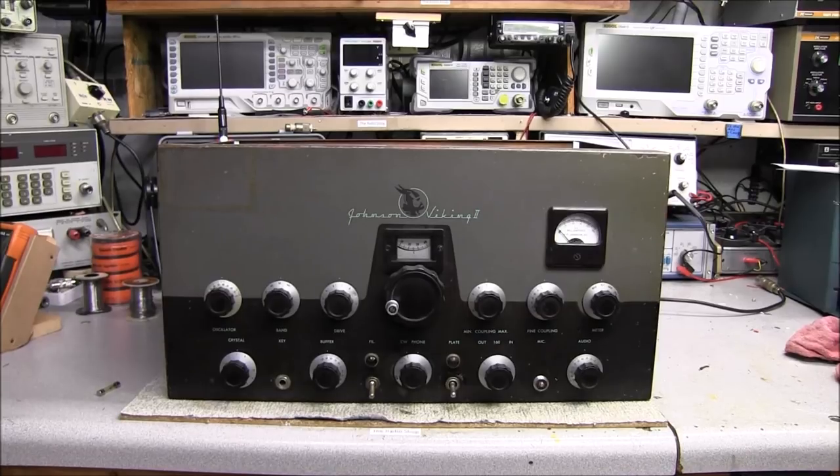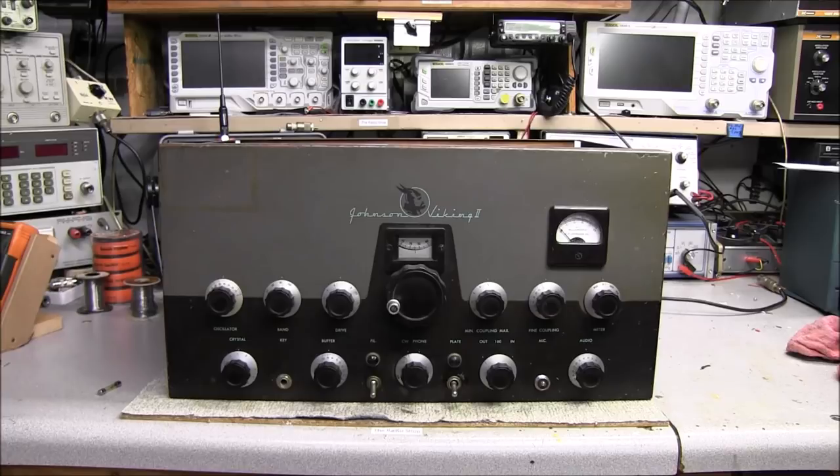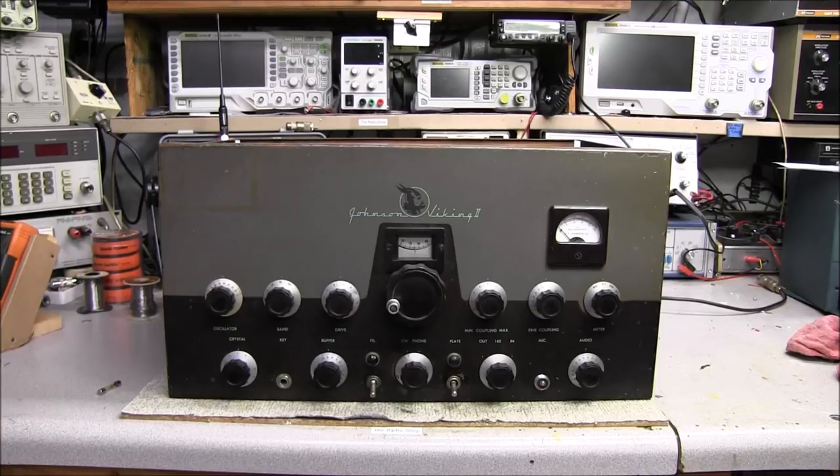Hey guys, welcome back to the radio shop. Going to be doing some multi-part videos on the two Johnson Viking 2s I picked up, and I'll be switching up between the two units, trying to get them back to their original condition. Now this particular one here — let's just say mods gone wild. Somebody really had a blast inside of this thing, and I don't even think they used the right kind of solder to put this thing together. Sit back and enjoy — I'll be working on these a little bit here at a time, so I'll be putting a lot of footage together as I go along. I've got other customer stuff to be repaired, and then there's work, so over the next several months we'll be doing several videos on these two Johnsons.